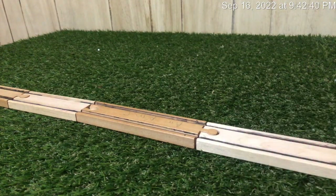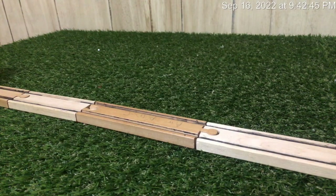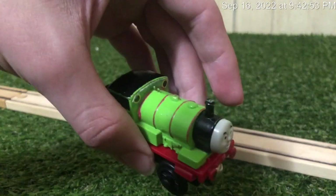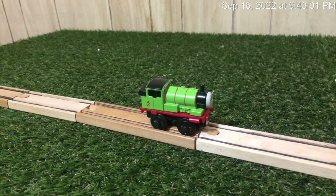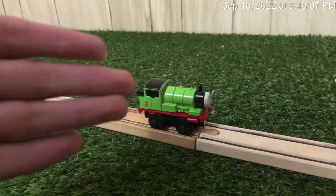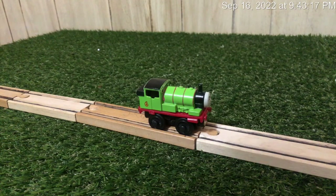The final custom — I have a lot to say about it. This is probably the hardest custom I've made so far, and this will be the Percy I use in my series. I was originally going to make a Railway Series Percy, but the body of the Wooden Railway Percy — I just didn't feel like doing all of that.